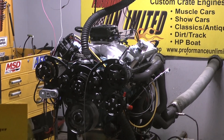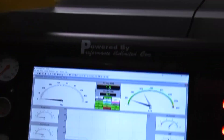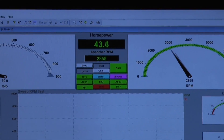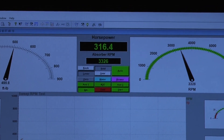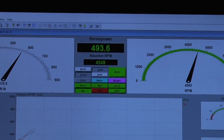Beautiful oil pressure. All forms are perfect. Let's make a run. Beautiful oil pressure.